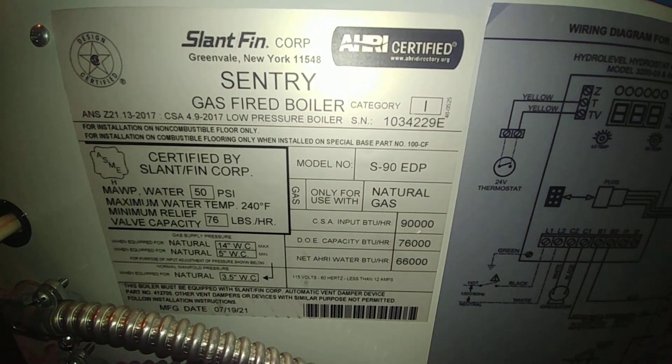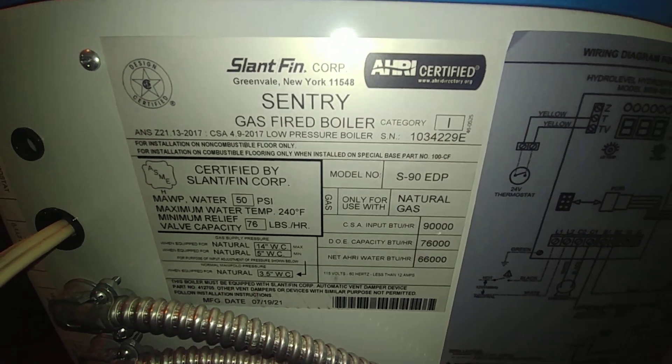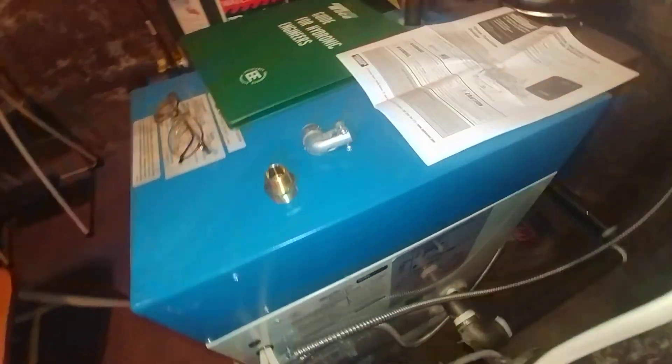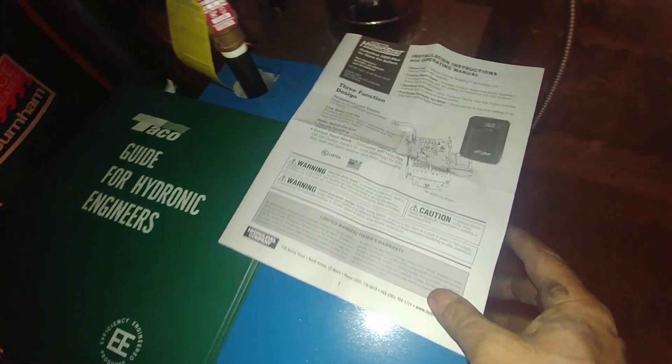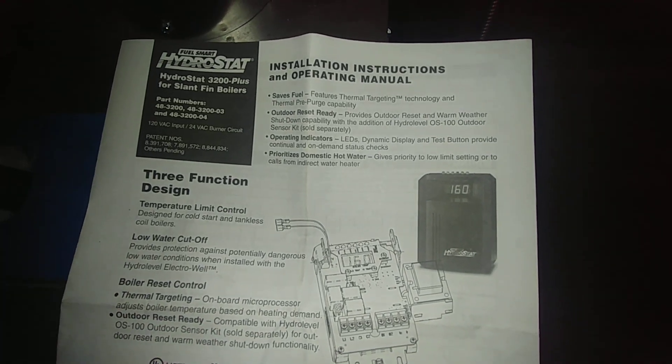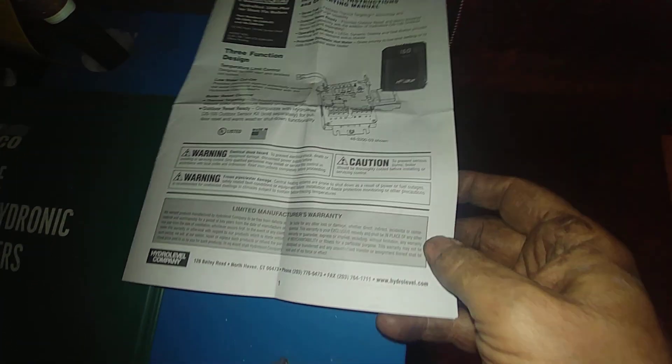What we have here is a Slant-Fin Sentry. There's the rating plate — 90,000 BTU. There is the wiring diagram for the Hydrolevel control, which makes this a very nice boiler. There is the instruction sheet for the Hydrostat 3200 Plus. I'll put these back with the instructions.